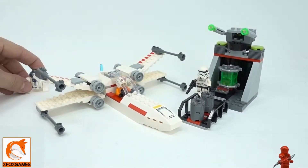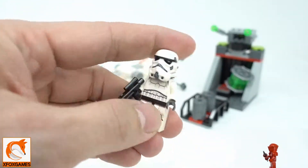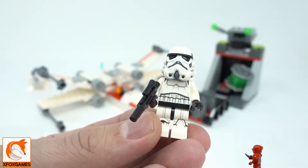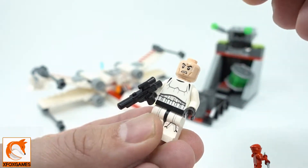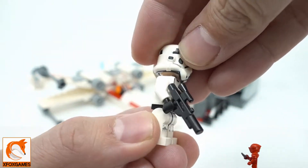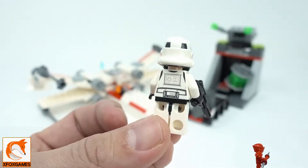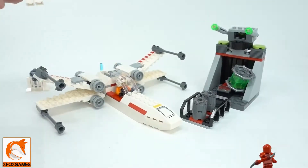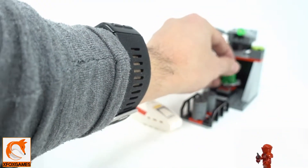But here you get a full R2D2 and you can't go wrong with that. Then you get a generic Stormtrooper — just one, since he's manning the trench gun. He has the classic torso and leg printing, the classic helmet, the mean-looking face underneath, and a classic gun with a little scope.